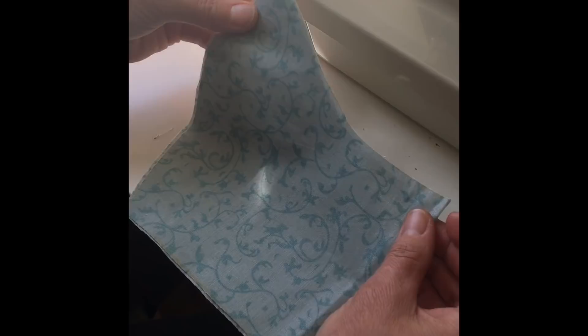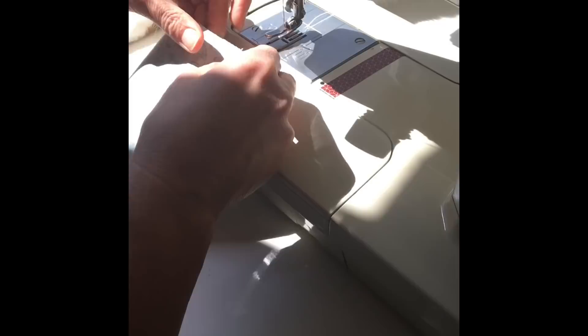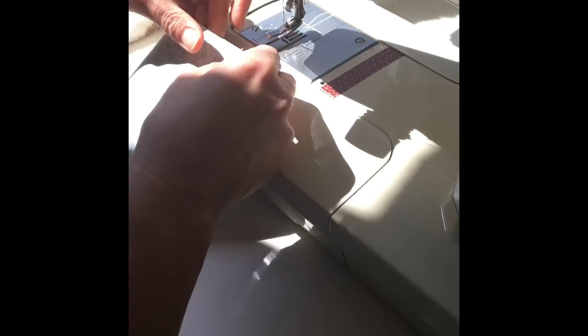First, you take your outer fabric and put your pieces right sides together. We're going to sew right along this curve — this is the part that's going to be at the top of your nose, and that's what is going to be under your chin. We sew this with the three-eighths inch seam allowance that we added to the pattern.